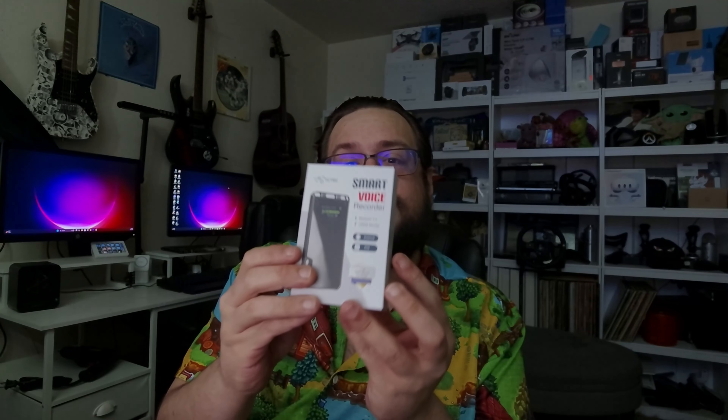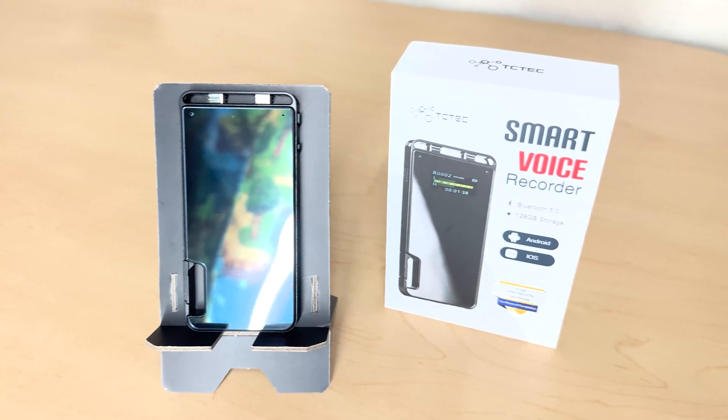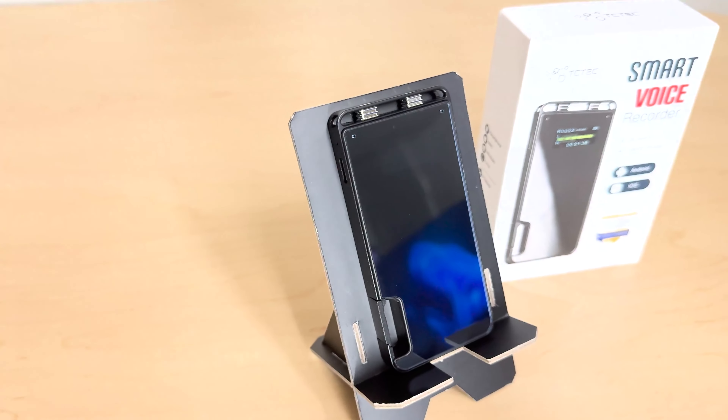What's up guys, Mike Tech here. Today we've got a smart voice recorder — these have been very popular recently. I actually reviewed one that goes in the back of your phone. This one is a keychain style voice recorder with an extremely small and compact form factor, and a clip so you can clip it on your backpack or wherever you need to take it.